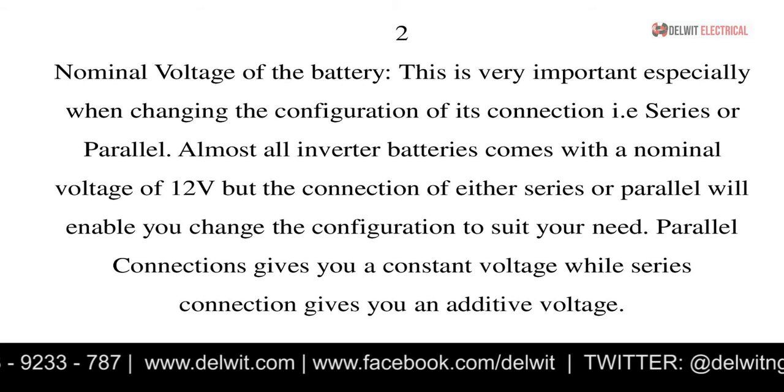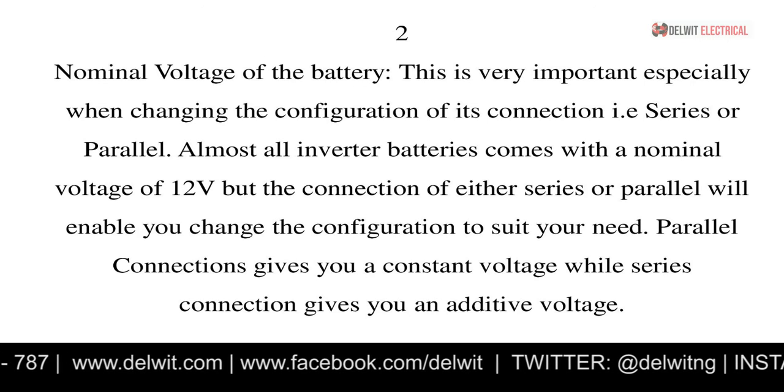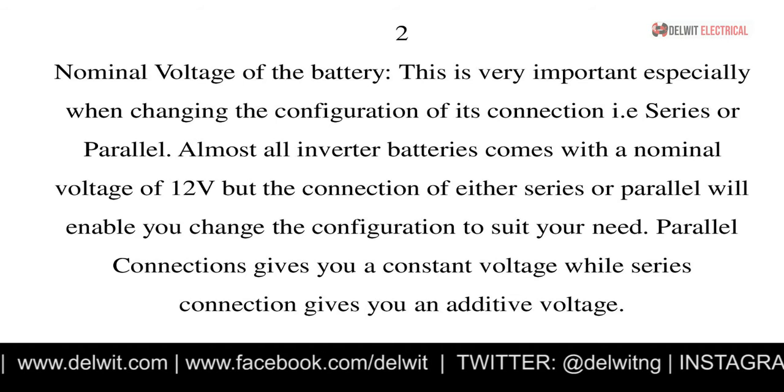When you have gotten that load capacity you move to the second factor: the nominal voltage of the battery. This is very important because most times, considering your load capacity, you are not going to be using just one battery. You are going to connect batteries either in parallel or in series, as we discussed in our previous videos on series and parallel connection.